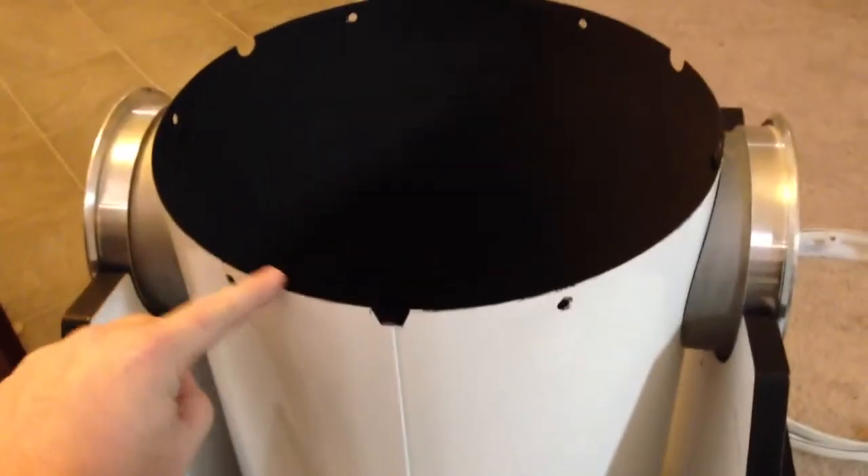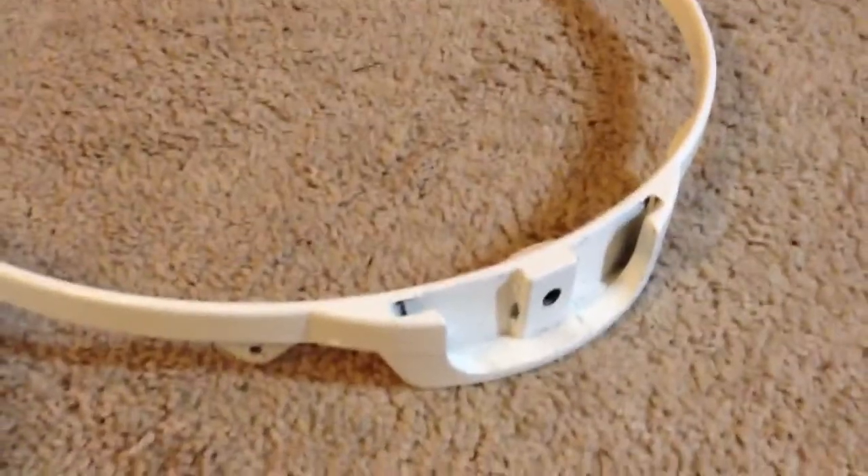This is the primary mirror cell. You can see I've removed the ring here, which is this one over here, where the truss poles actually go into.